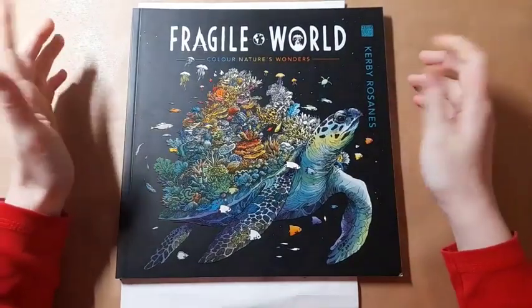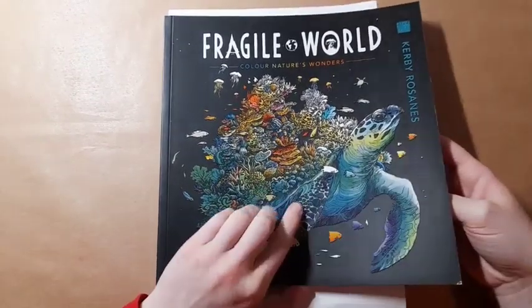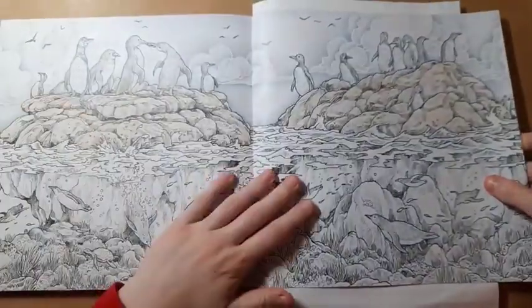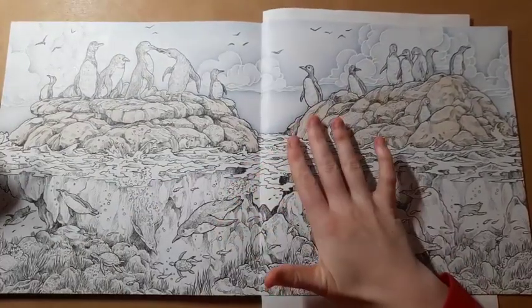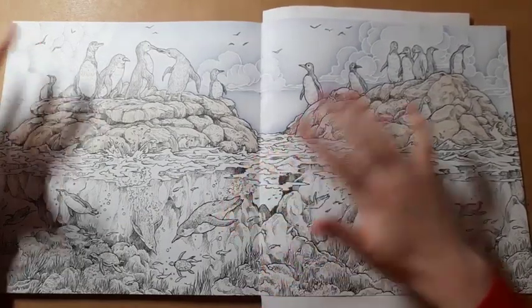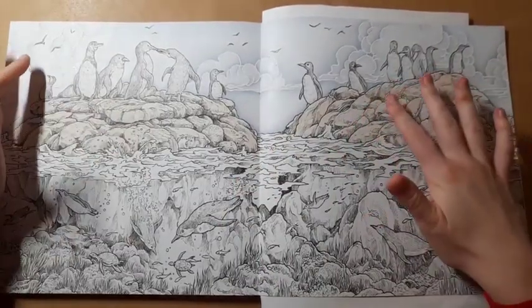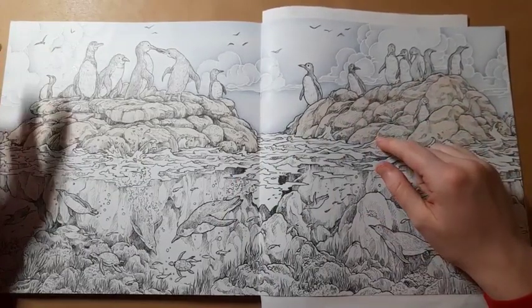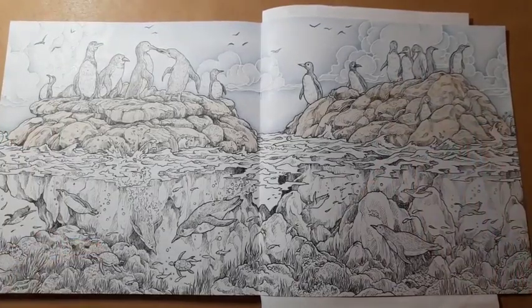Another WIP that I'm hoping to work on a bit more is my penguin page from Fragile World by Kirby Roseanne. This is the one I'm working on. I was talking with Valentina and she has finished her penguins and done the sky. I was working on the rock and put a base of pastel down, so I need to get back to this and continue with it.